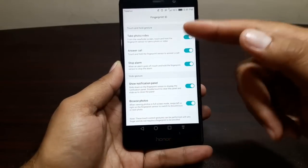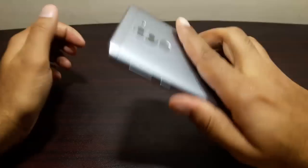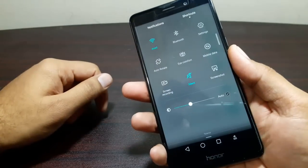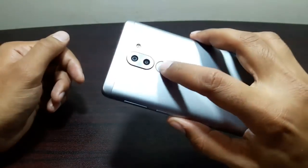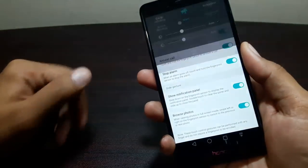There are also slide gesture controls. Sliding down on the fingerprint sensor will open the notification panel, and sliding back up will dismiss it. It's really easy and convenient.